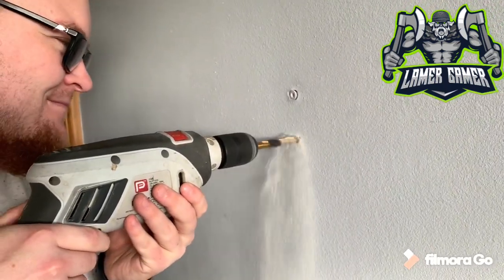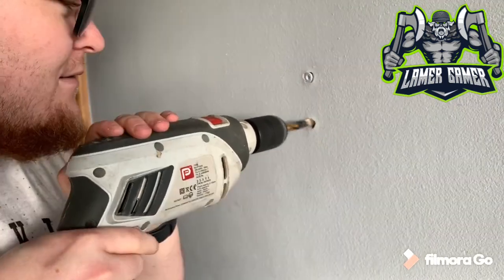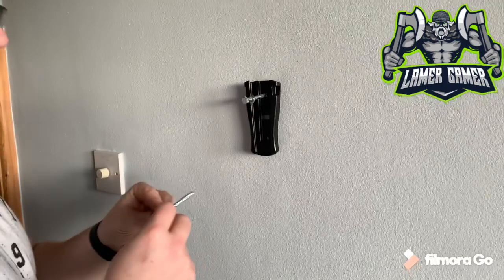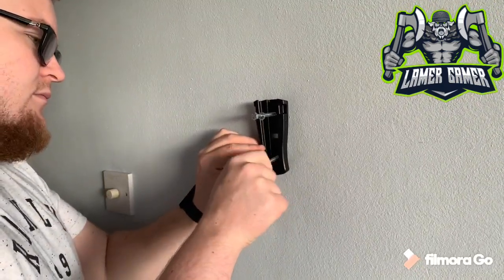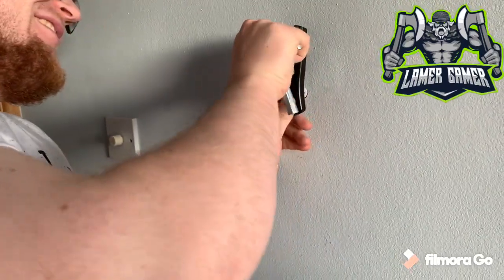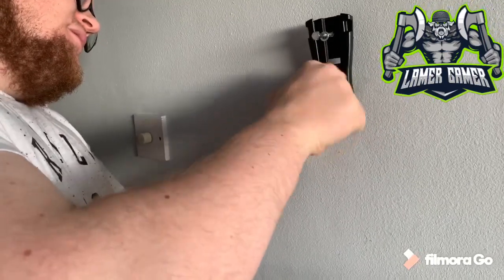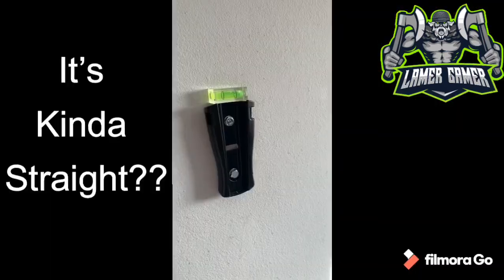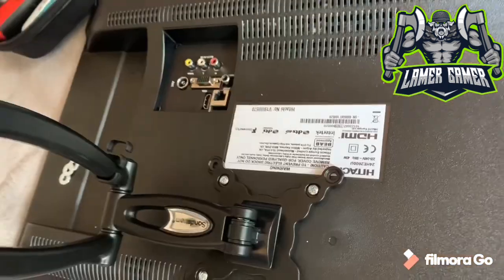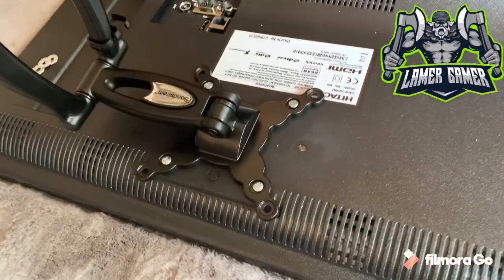Here we go. Screw it. Now we've got to mount the TV. One thing I always recommend when putting mounts on the back of TVs is to place it on something nice and soft so you don't damage the screen. In this case we have a big shaggy rug — complete with TV. Once out of the packet, it was really easy to attach to the back of the screen — just four screws and you're done.